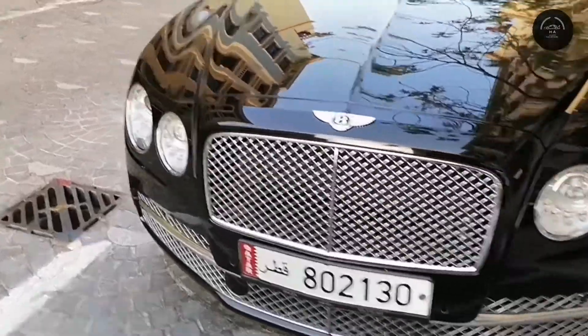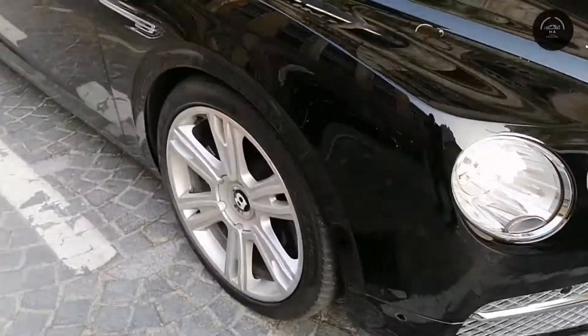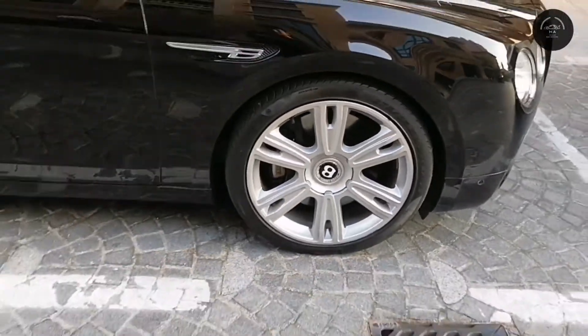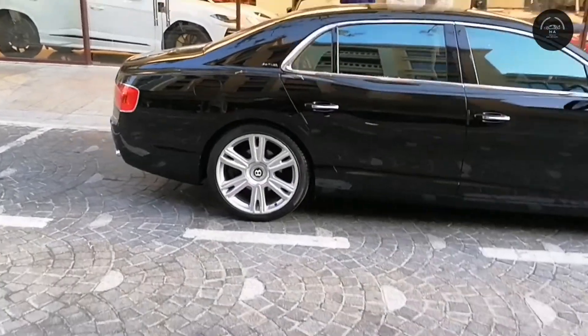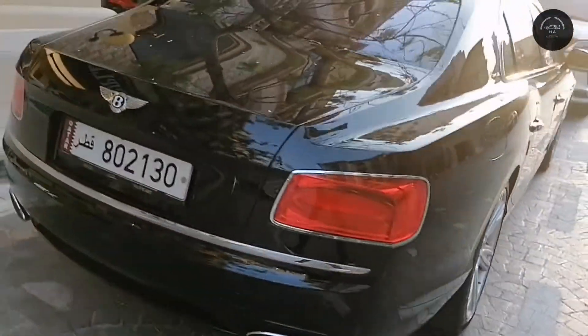This is the front of the car with a beautiful chrome grille and beautiful round headlights. If you take a look at the wheels, it has beautiful Bentley wheels. The length of this car is 208.5 inches, with a width of 77.8 inches and a body height of 58.6 inches.